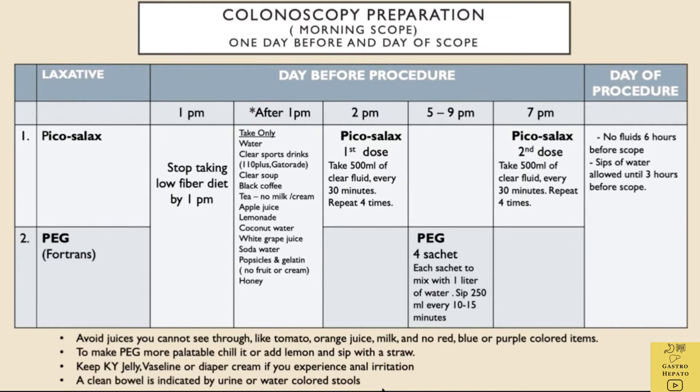The cleaner the colon, the less likely a doctor will miss abnormalities like polyps. Avoid juices you cannot see through, like tomato or orange juice, milk, and no red, blue, or purple coloured items. To make PEG more palatable, chill it, add lemon, and sip with a straw. Keep KY jelly, Vaseline, or diaper cream handy if you experience anal irritation. The exact colonoscopy preparation instructions depend on the bowel preparation the doctor selects, the time of the colonoscopy, and any previous experiences with preparations.